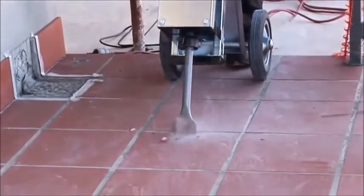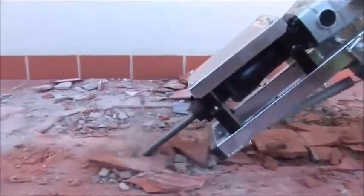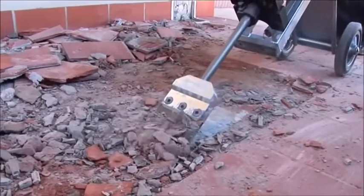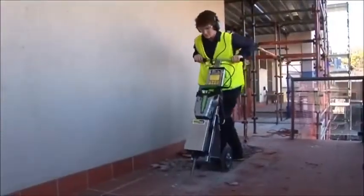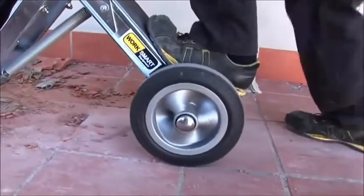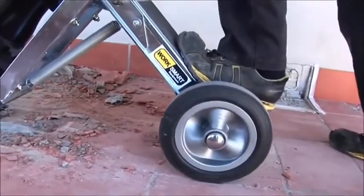The different angles allow the user to get the hammer into different positions according to their height, the hammer tool they are using and the material they are removing. This increases comfort and efficiency when using the Easy Hammer. The large foot plate assists the operator to apply more forward pressure on the machine to improve the speed of demolition.